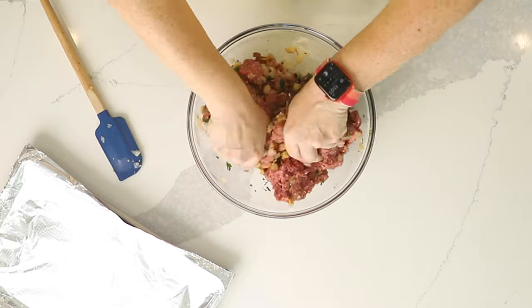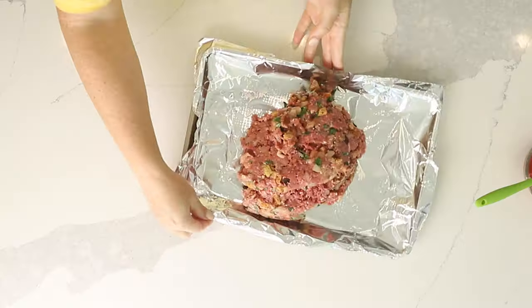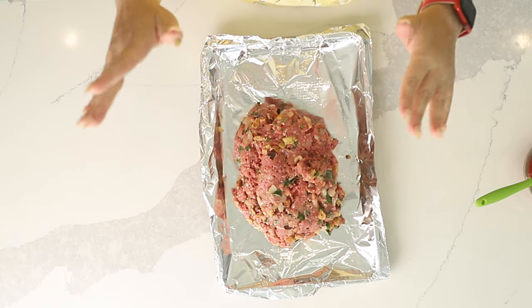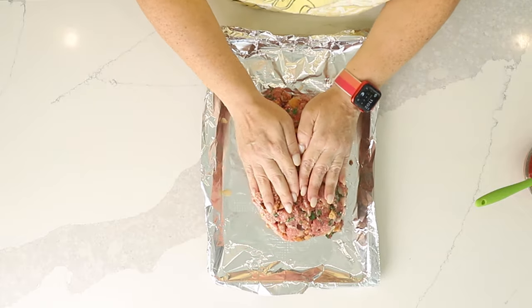You want to make sure not to over-mix this, because then your meatloaf is going to be tough — just mix until it's combined, not over-mixed. Now I've got a foil-lined sheet tray and I'm going to dump this out on the tray. We want to make this into a loaf shape. Really press it together, because if there are air bubbles, it's going to fall apart when you go to cut it. Make sure it's nice and tight with an even shape all the way through so it cooks evenly.